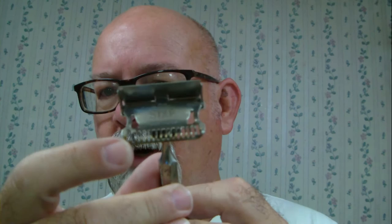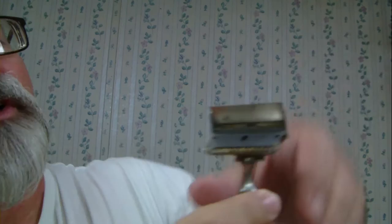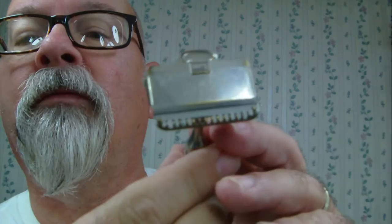This particular razor — when I got it, it might be kind of difficult to see, but right here on each end there are those stop hooks. One of them was pushed down, and so the blade would not align like it should. So I very carefully pushed that hook back up.